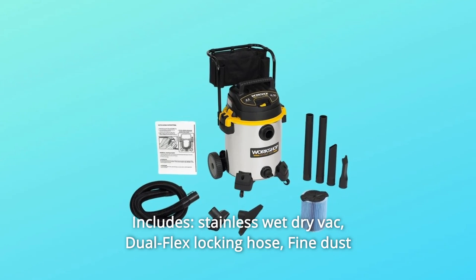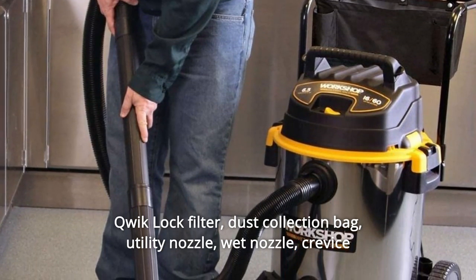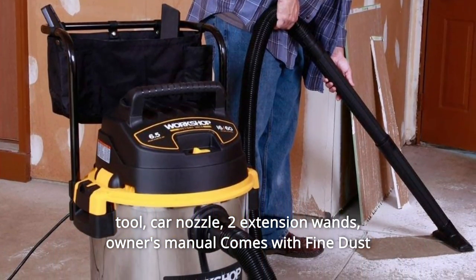Includes: stainless wet-dry vac, dual-flex locking hose, fine dust cubic lock filter, dust collection bag, utility nozzle, wet nozzle, crevice tool, car nozzle, and two extension wands.